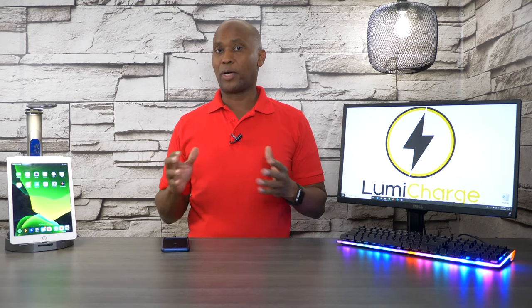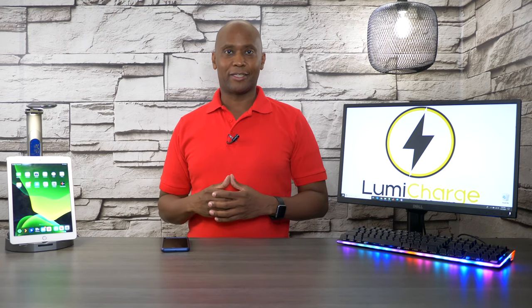If you want to learn more about it, I'll leave all the links in the comments below. And while you're down there, tell me what you guys think. I'm Tech Steve — thanks a lot for watching and I'll see you guys on my next video. Peace.